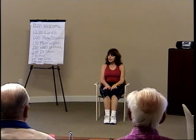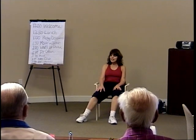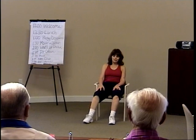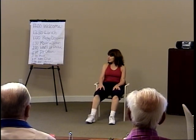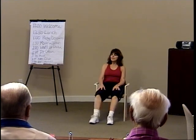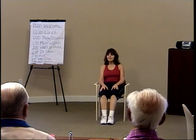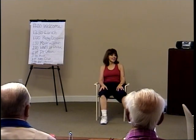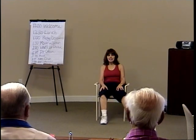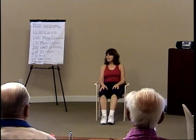Now let's take the right leg to the side for eight times — out to the side, center, side, center, side, center, side, center. Let's take four more — side, center, side, center, side, center. Now let's see left leg work — left leg, side, center, side, center, side, center, side. Let's take four more to the left — side, center, side, center, side, center.